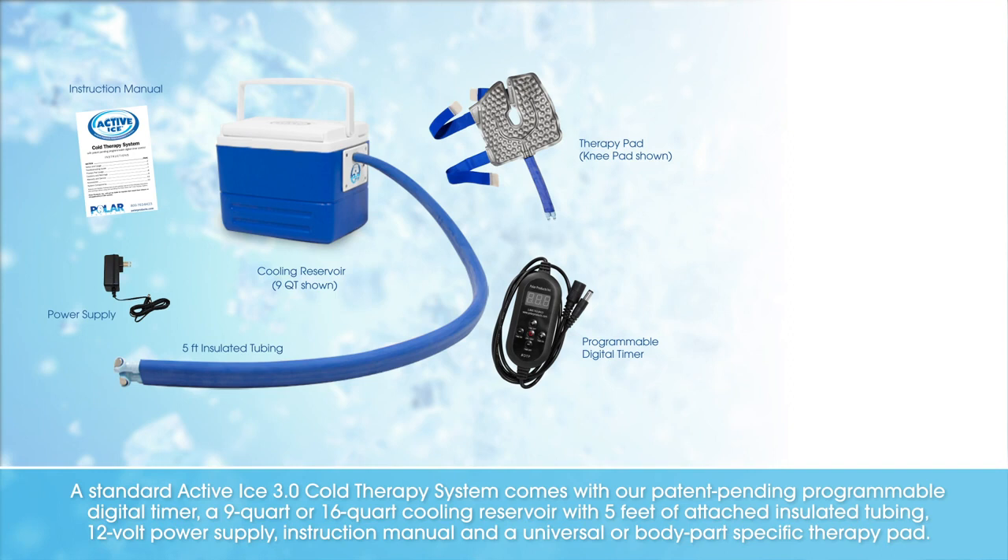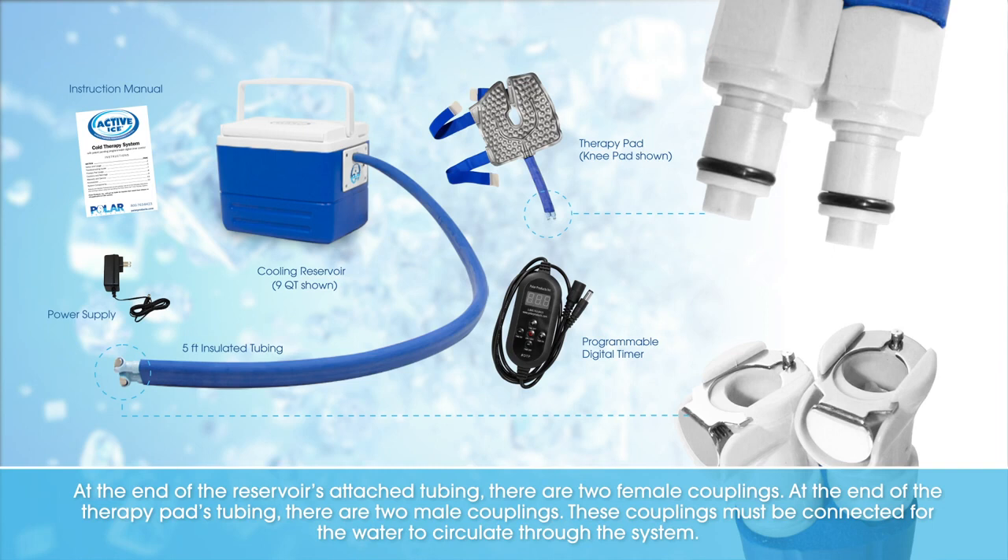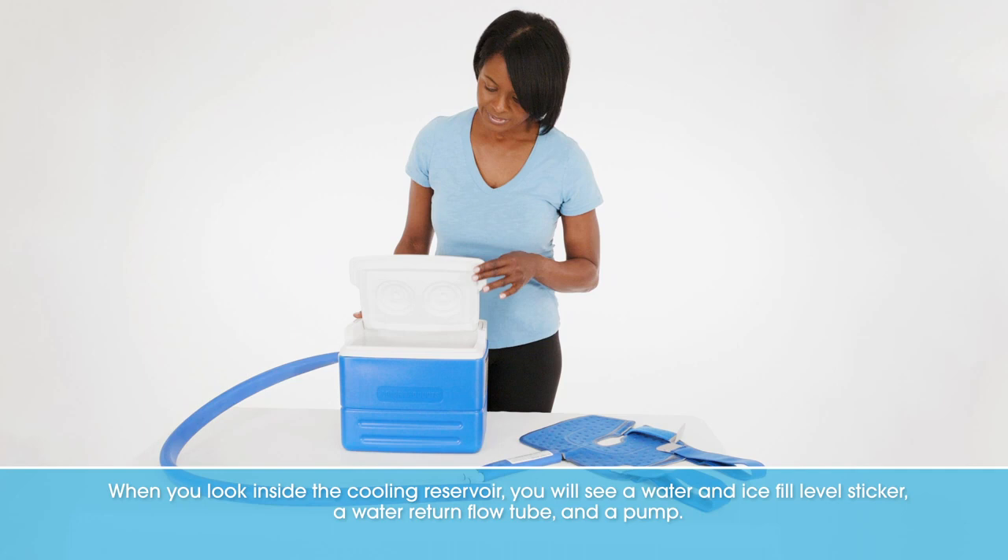At the end of the reservoir's attached tubing, there are two female couplings. At the end of the therapy pad's tubing, there are two male couplings. These couplings must be connected for the water to circulate through the system.